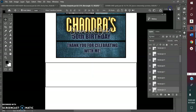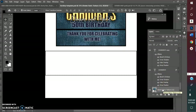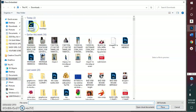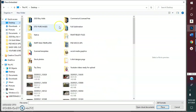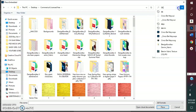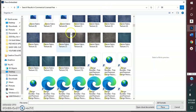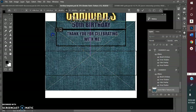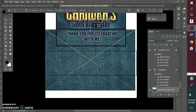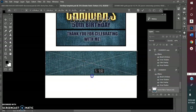One of my biggest things when designing is I like to bring in my background first. In this particular design, the background is going to be this denim fabric texture. I'm actually going to bring it in. I'm going to go with 15. Okay, so it's in here. I'll hold shift and just shrink it down. This is a high definition image, so it has no problem being stretched either.